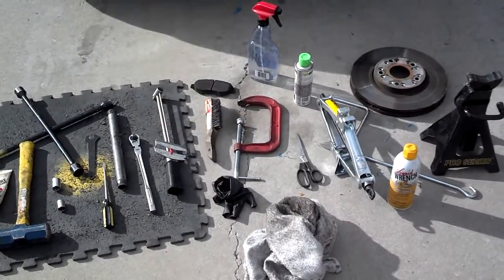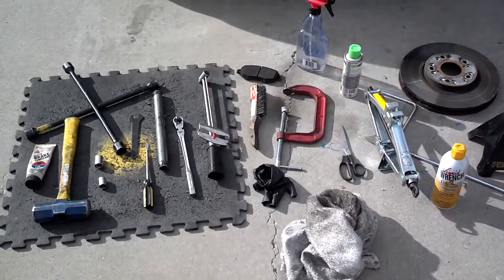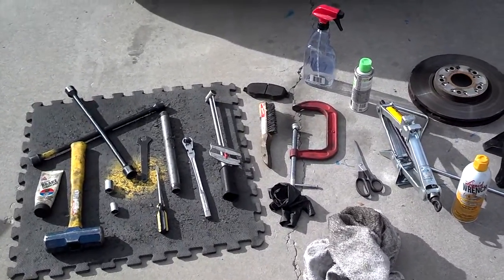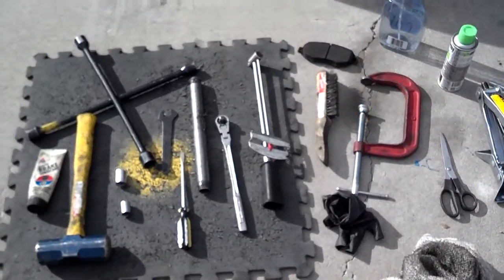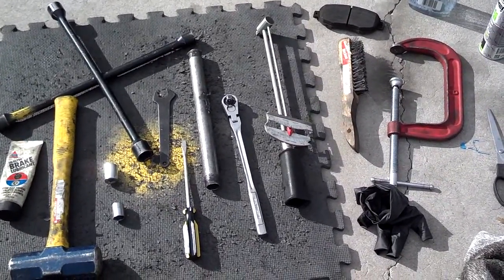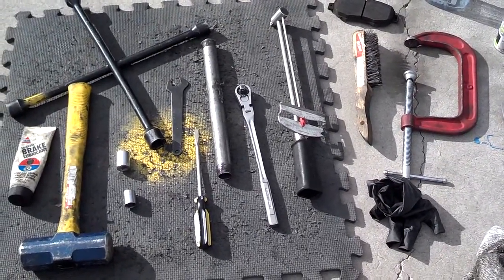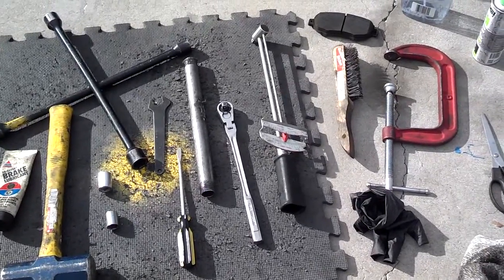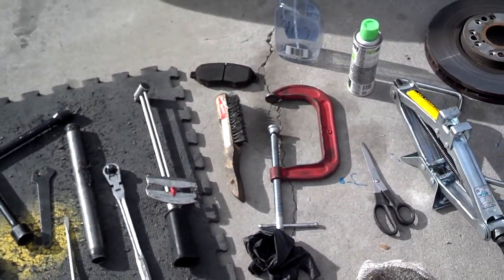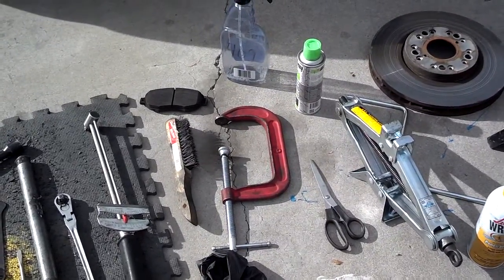These are the tools you need to replace the pads and rotors on this vehicle: brake lube, sledge hammer, small or regular hammer. Your tools to get the lug nuts loose — you got 17 millimeter and 14 millimeter sockets. You have the extra thin 14 or 15 millimeter boxed-in wrench to hold your guide pin bolt, flat tip screwdriver, breaker bar, 3/8-inch ratchet, torque wrench, wire brush, brake pads, rotors, and cleaner for cleaning any lubrication off the disc.